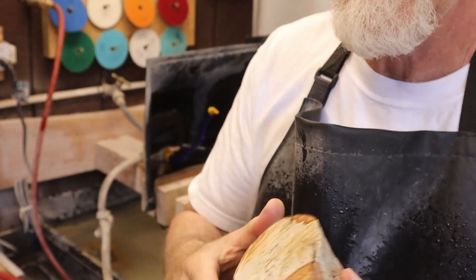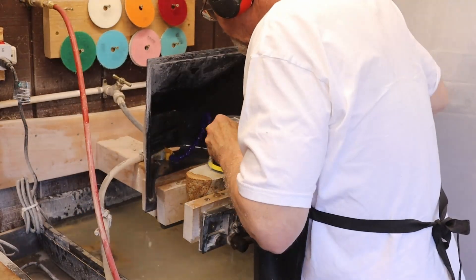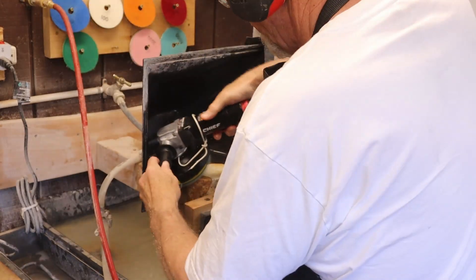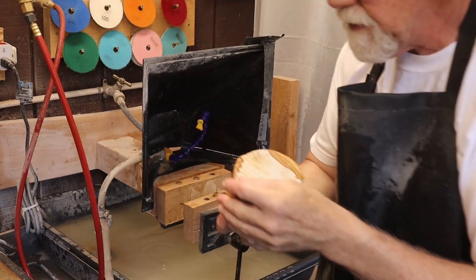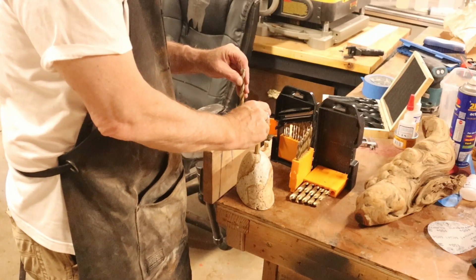I'm breaking the edge a little bit on this piece of stone. I've got a pneumatic sander so I don't get water and electricity mixed up.